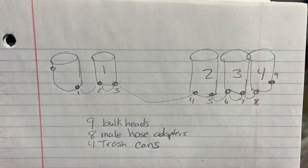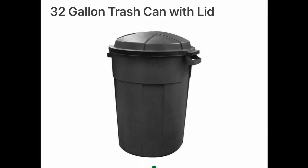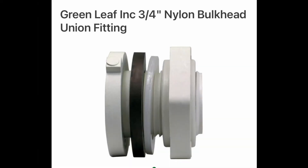I ended up throwing away one of the trash cans from last year, so I did need to purchase four trash cans. I also needed to get nine bulkheads and male adapters for the hoses — those are like three dollars. I purchased the cheapest trash cans I could find; they were 32 gallons. And here's the bulkhead I was talking about earlier.